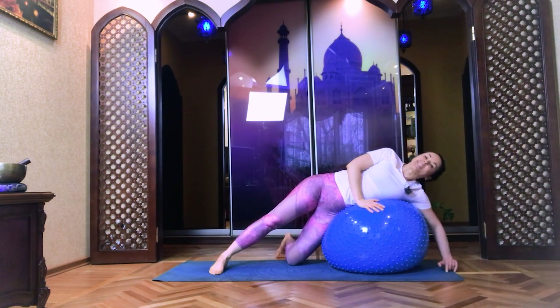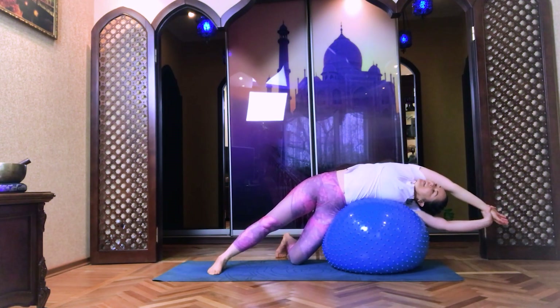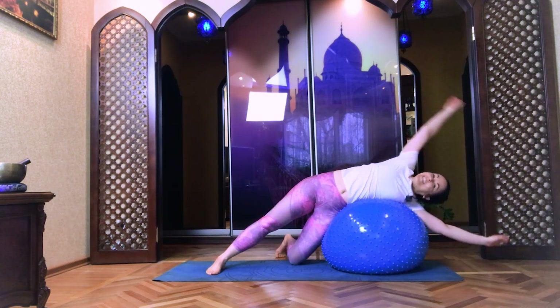Left knee on the mat, lean the ball deeper. With your left palm, grab your right wrist. Have a look, turn your head towards the sky. Five, four, three, two, and one. And slowly, gently release.